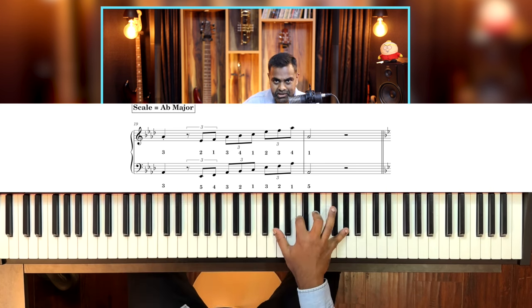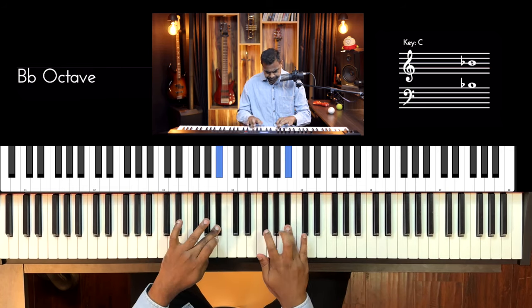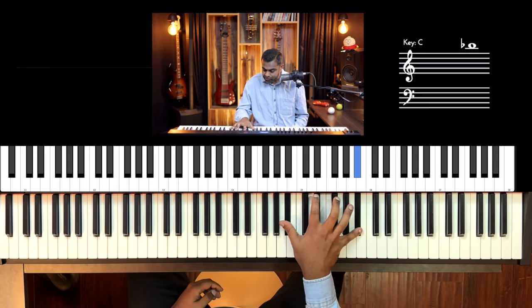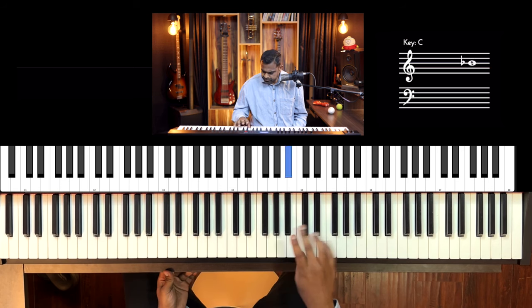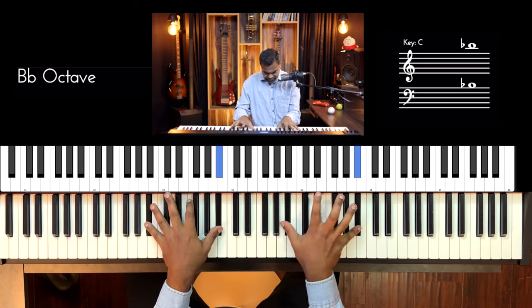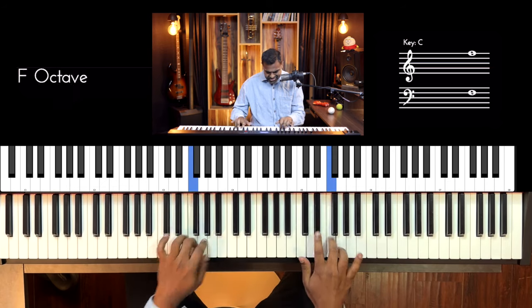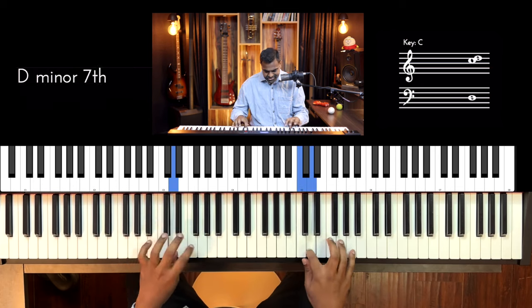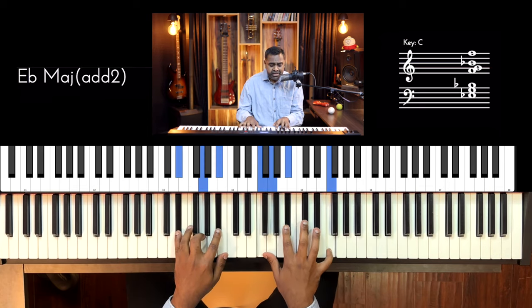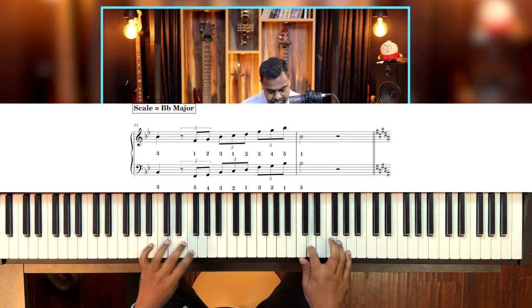That was E flat and A flat. Now let's do the B's and wind up the lesson — B flat major first, and then B major. B flat major has 2 flats. Fingering: 3, 1, 2, 3, 1, 2, 1, 3, 4, 5, 1 — pretty much the 3-plus-5 fingering would work. The left hand 5-plus-3 should work as well. B flat is pretty easy come to think of it.